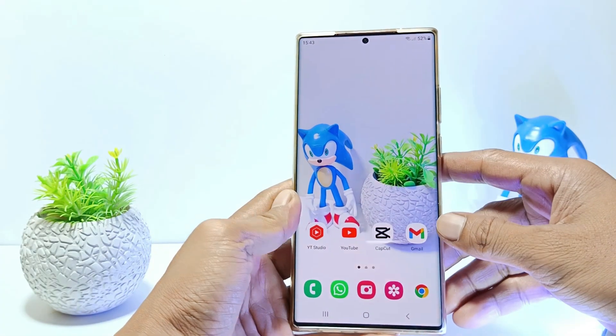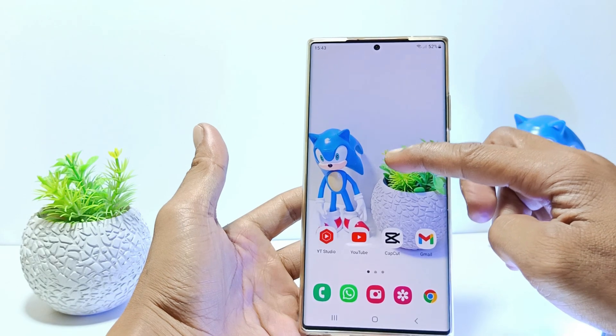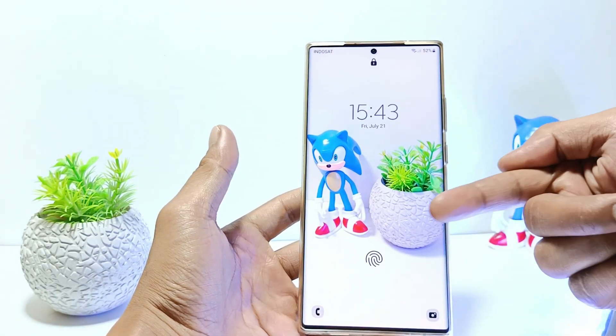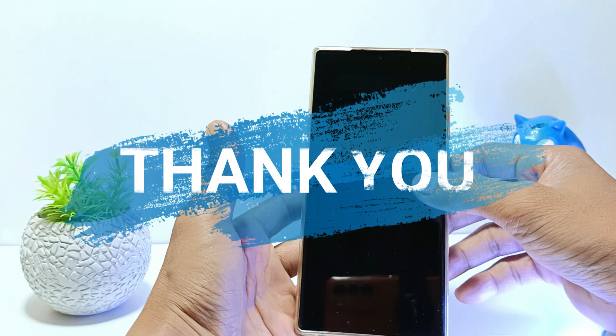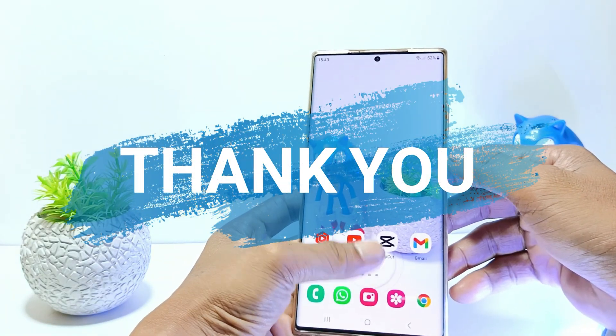I hope this method can deal with unresponsive fingerprints on your Samsung S23 Ultra. That's it, guys. I hope this video will help you. See you in the next video, thank you.